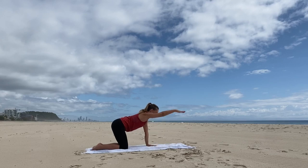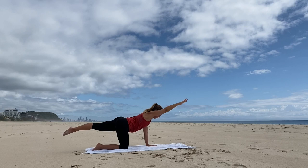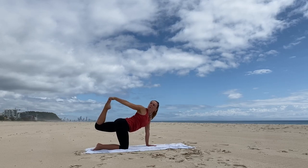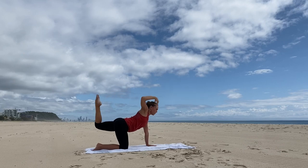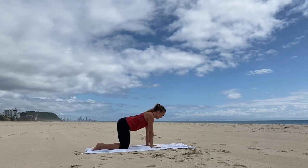Extend the right arm forward and the left leg back. Reach long and now start to engage through the core — pull in and up on the pelvic floor. Either stay here, or flex the knee at the back and reach the hand back toward the foot, taking a little quadricep stretch. Breathing nice and deeply. And then reach the arm and leg out, and bring the hand and knee down.